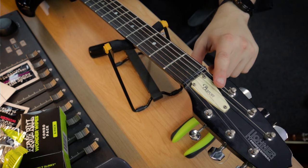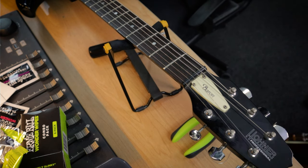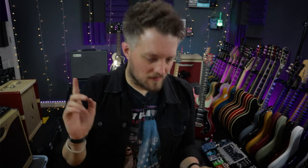If you do need to adjust the truss rod, you remove the plate at the headstock, use a large allen key or the correct tool for your guitar, and tighten or loosen it to compensate for the neck bow. If the neck is bowing forward with too much concave, you tighten the truss rod to pull it back. If there's a back bow, you loosen it to allow string tension to even it out. Truss rod adjustment is something a lot of players don't want to do, so if you're not comfortable, take it to your local luthier.